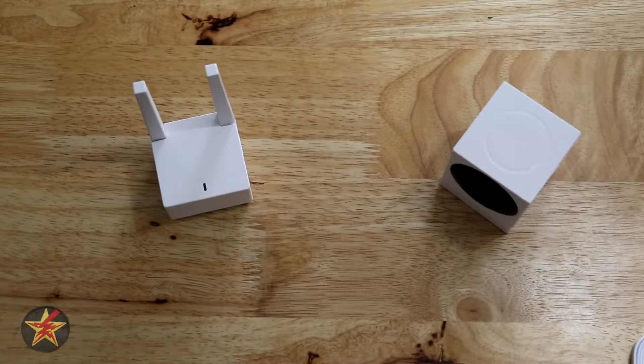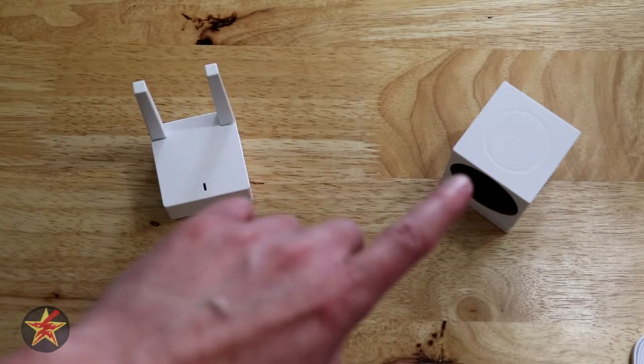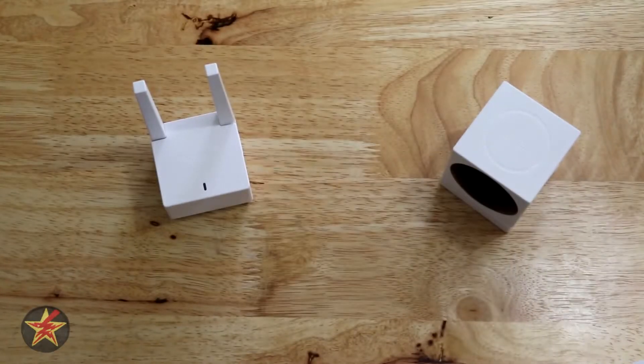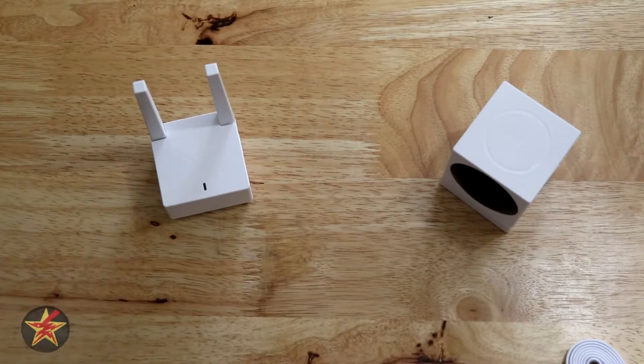This is the setup process for the Wyze Cam Outdoor. It is a two-part process because you have the base station that lives inside and then you have the Wyze Cam Outdoor, and here I have the cable for charging the Wyze Cam Outdoor if we need it. I will be using all of the included wiring — the Ethernet cable that comes with the base station as well as the power adapter.